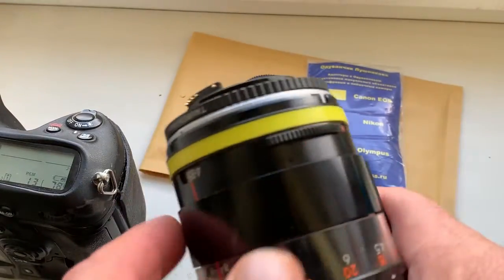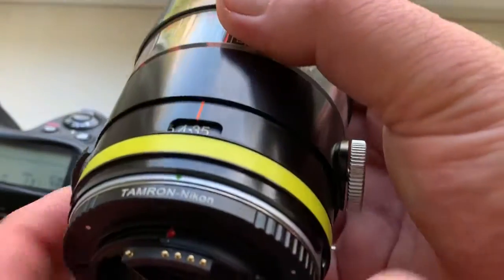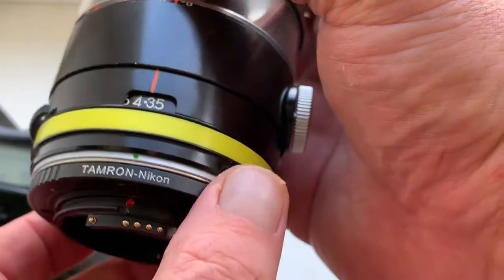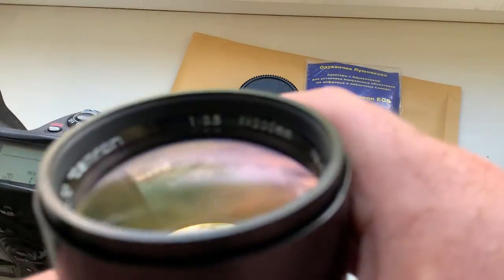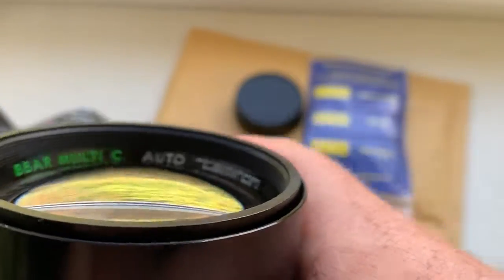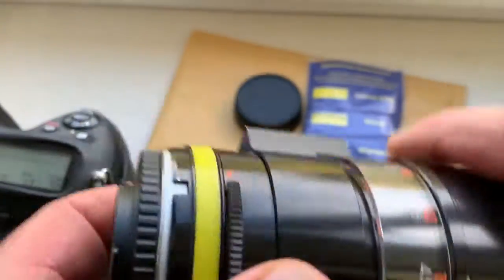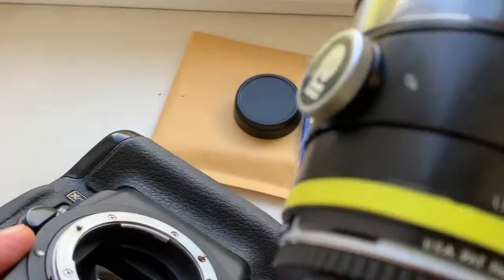Hello Andrew, this video is about your adapter — Tamron Adaptall to Nikon. Look, this is your adapter on my testing Tamron lens. Look at the adapter chip and Tamron lens. Now I checked your adapter with chip on my testing Nikon D3 camera, look.